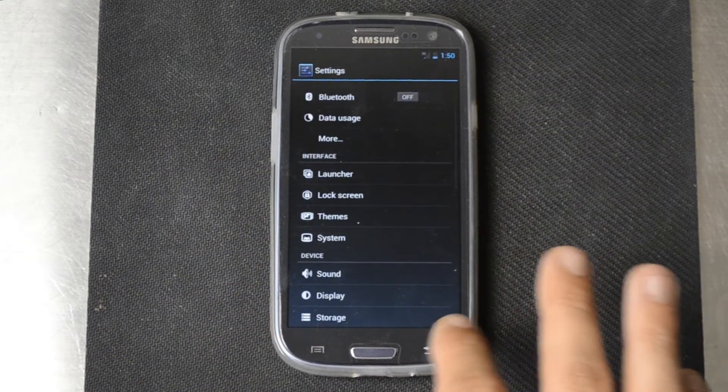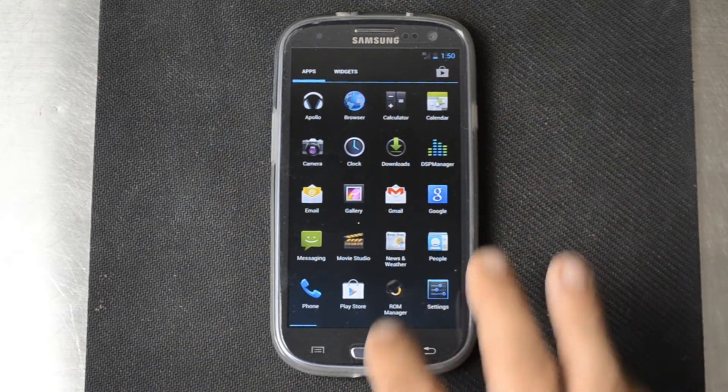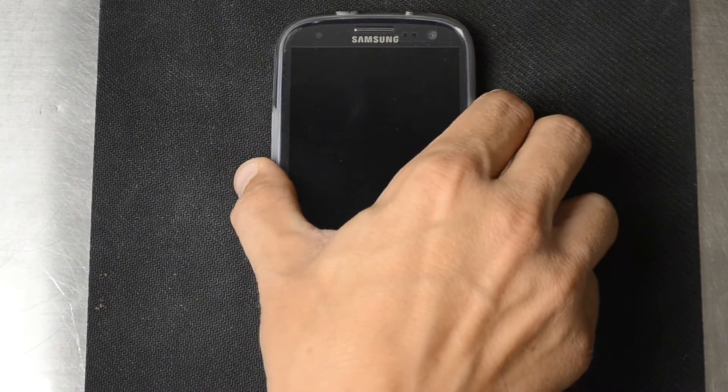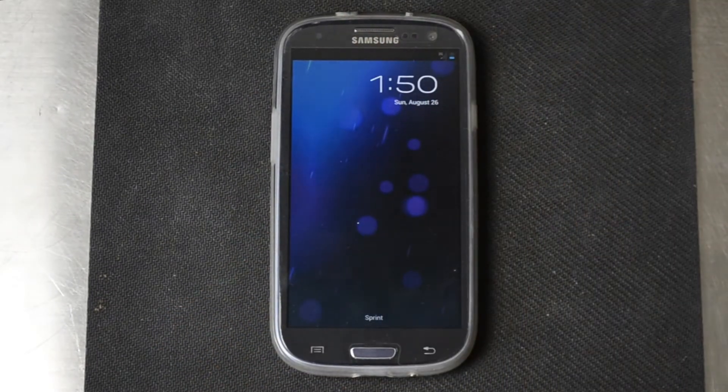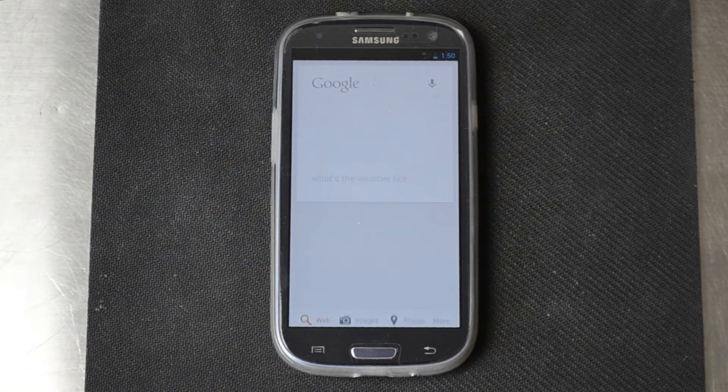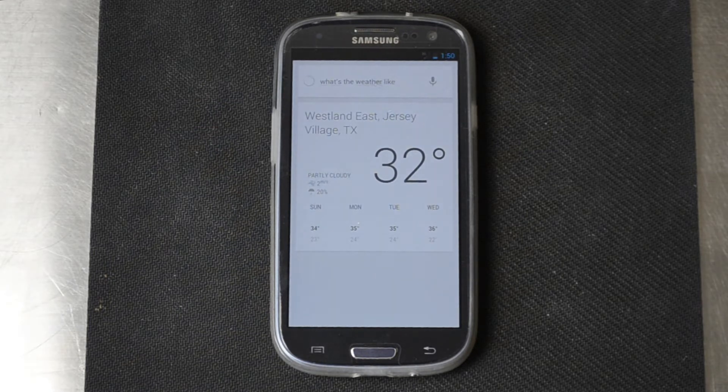We've got the Google Apps — everything's installed and ready to go. Gmail's here, we've got the new lock screen and all that good stuff. You slide up and go to Google Now — you can talk to it. We asked 'What's the weather like?' and we're in West Wind East Jersey Village, Texas, and it's apparently 32 degrees Celsius around here with 20% humidity. I'm definitely going to say that's Celsius because it is hot in Houston.